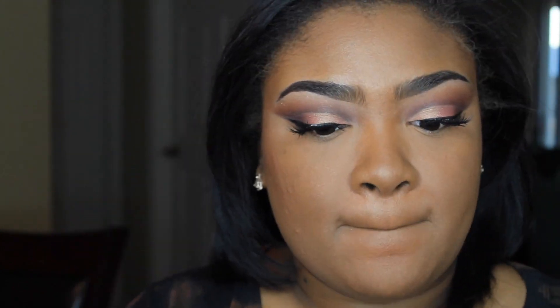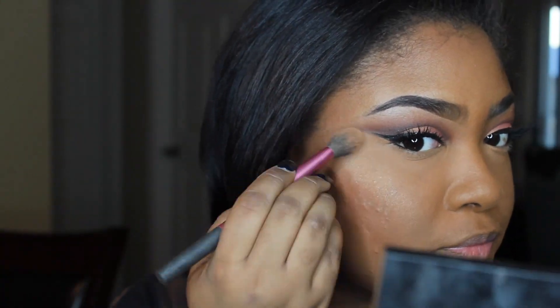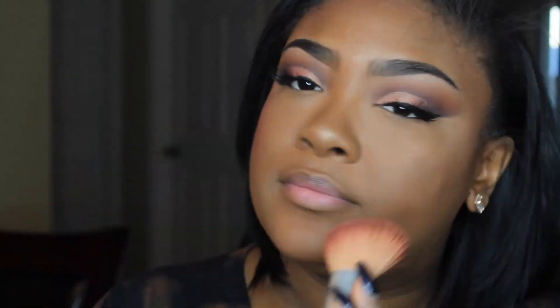To warm my face back up I'm going to be using the Terracotta Bronzer in the shade 08, which I believe is discontinued unfortunately because it's like my favorite shade. To highlight I'm going to be using the Bobbi Brown Bronze Glow Highlighter. For blush I'm going to be using NARS Torrid.